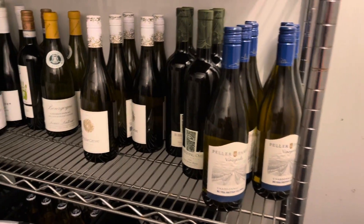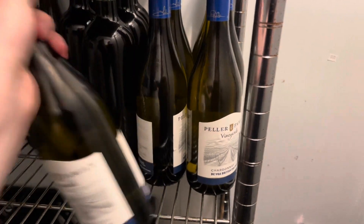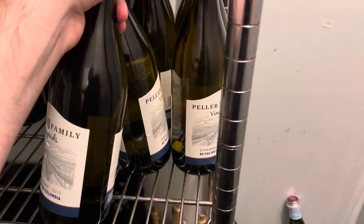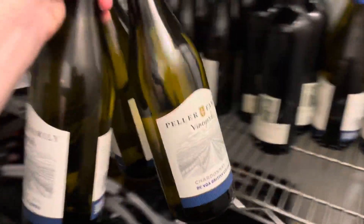Okay, so this is the white wine and keg room. You guys have probably seen this room before for those of you that have seen my vlogs. I need some white wine so I'm going to grab three bottles.